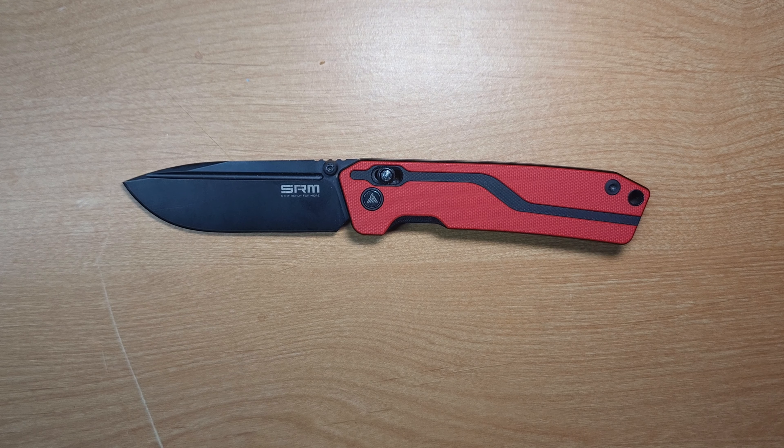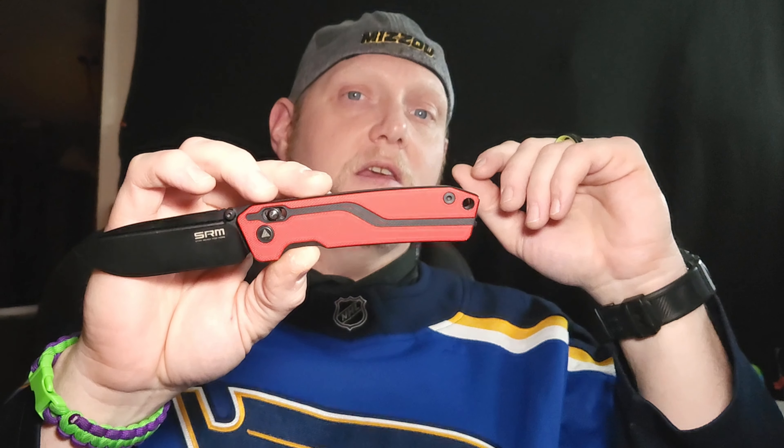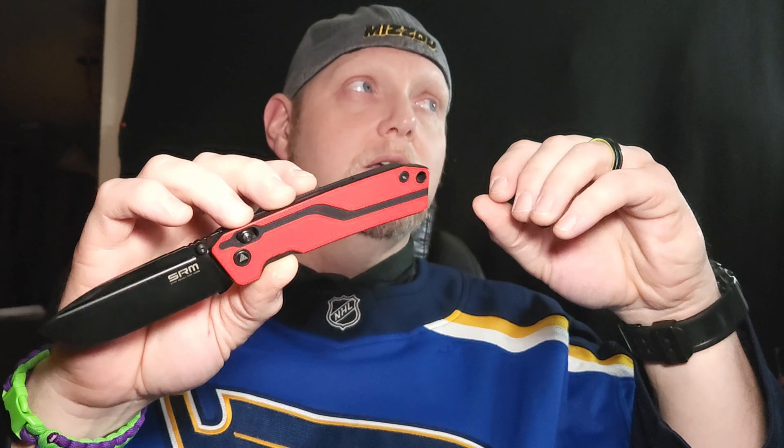Let's go back up top and I'll give you all my thoughts on the SRM 7228. I picked this up from Amazon with a $7 off coupon they had, for under $50. It's regularly under $60, and you get a 3.62-inch VG10 blade.